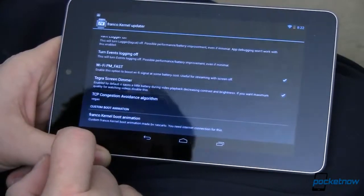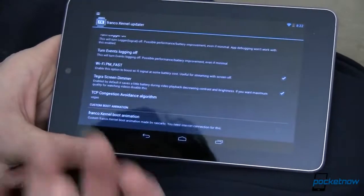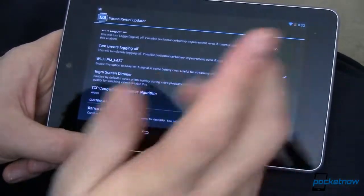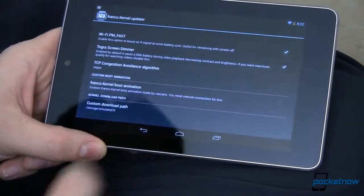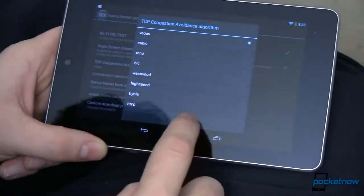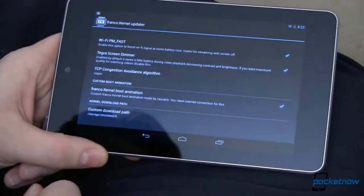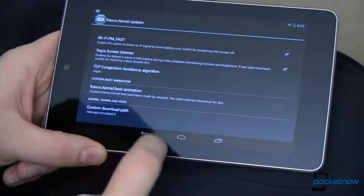You can also enable or disable the Tegra screen dimmer, which saves battery life when watching video by smoothing out brightness across scenes. If you think it causes weirdness in your video, just uncheck it — it comes unchecked by default. I also changed my TCP congestion avoidance algorithm to Vegas. And if you want, you can change your kernel boot animation to the Franco kernel boot, though I prefer CyanogenMod's so I left that off.